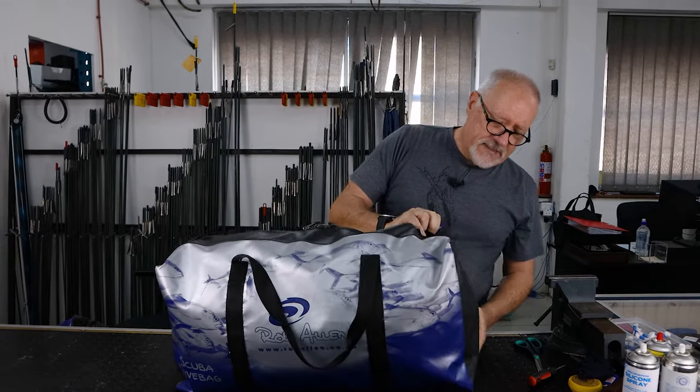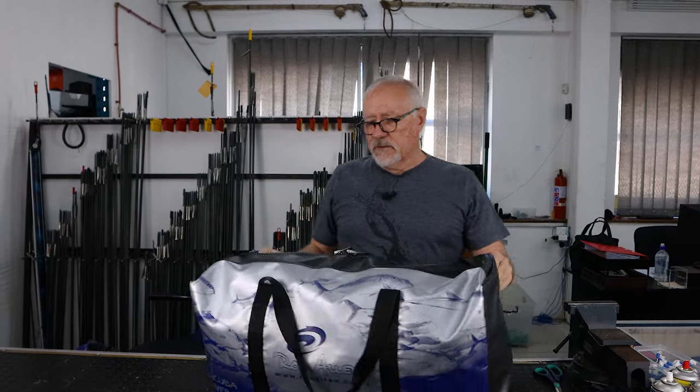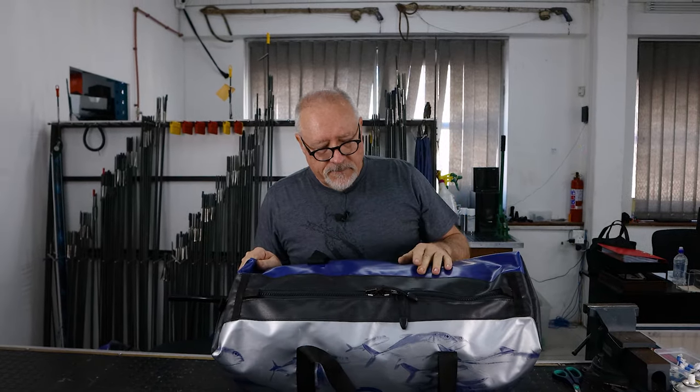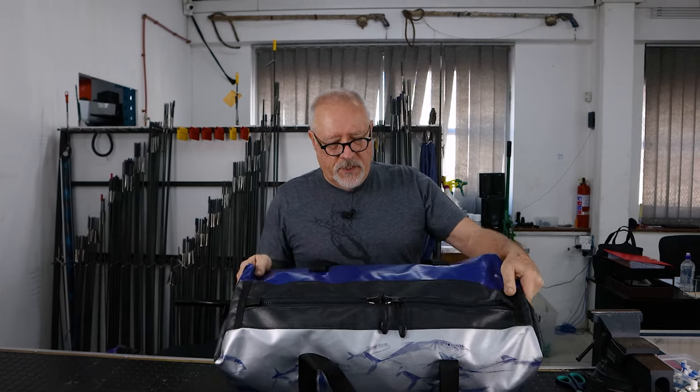Some of the bags have this leatherette look on them. It's exactly the same PVC — it's just a different look, purely cosmetic. We don't use it on the zones that we print, as you can't print on the textured surface.